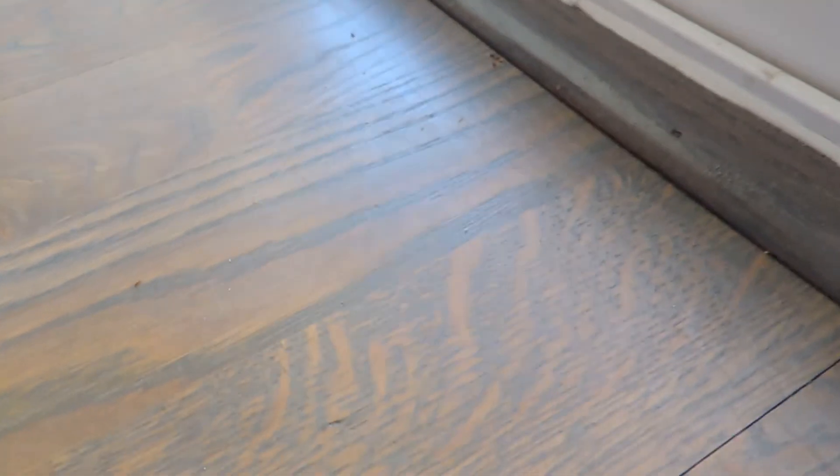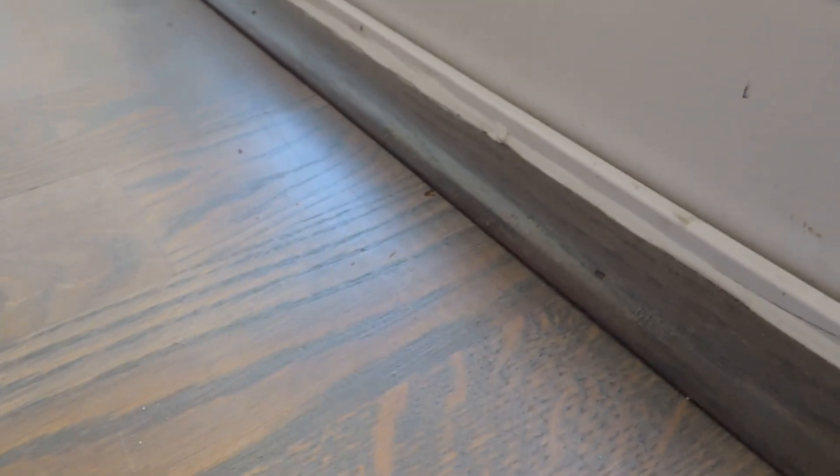Look at these little boogers. You see them? So I'm going to go ahead and spray them, spray them on their tracks, spray a bunch of them. See that? They just stopped. That one literally just died. The ants.